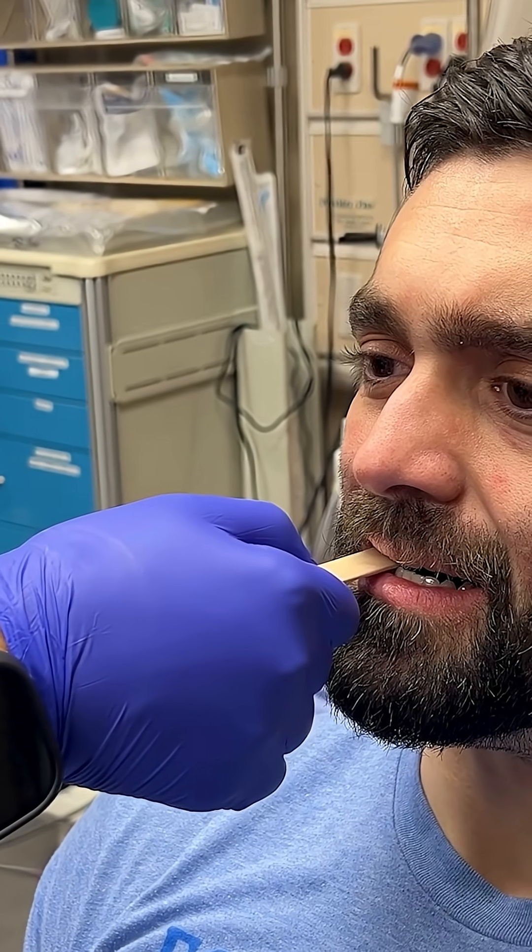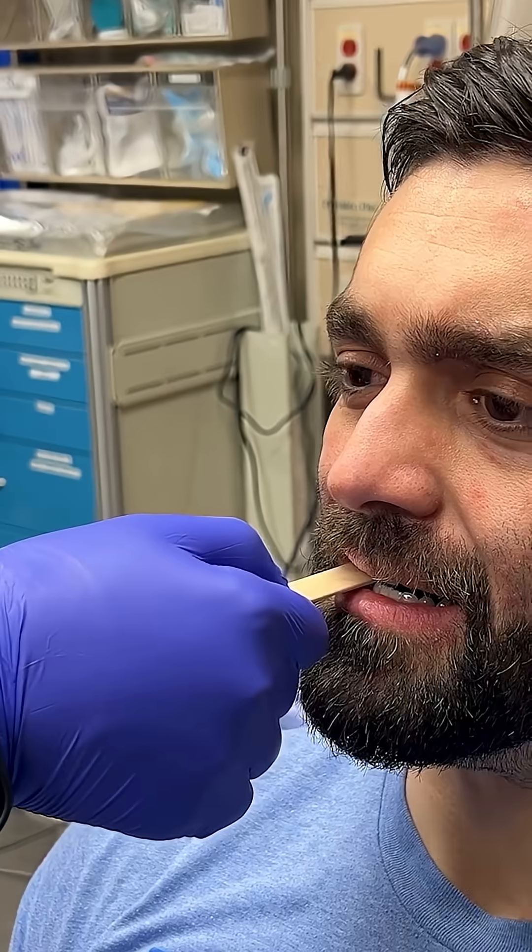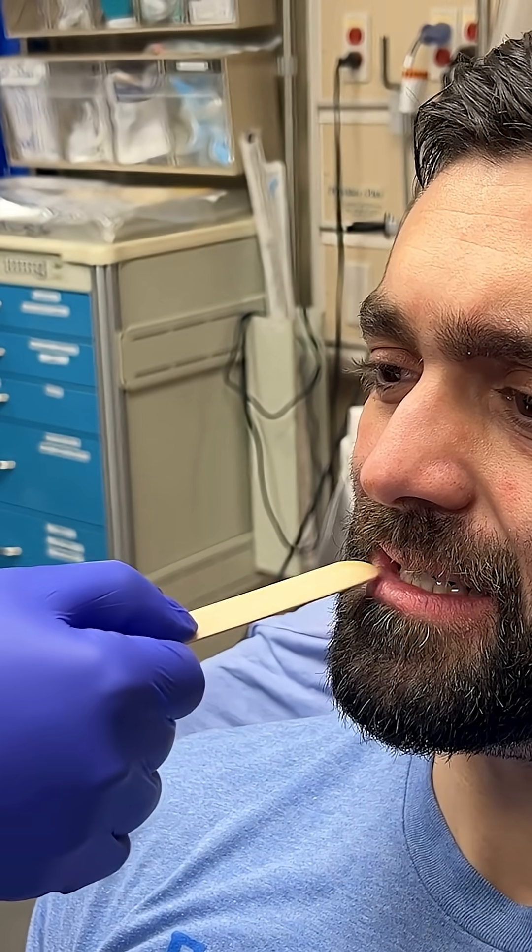There's also a variation of this test. Instead of twisting, this time you're going to pull. If you're able to pull it out of their mouth — usually they're releasing pressure because of the pain — then you are going to get imaging, get that CT scan.